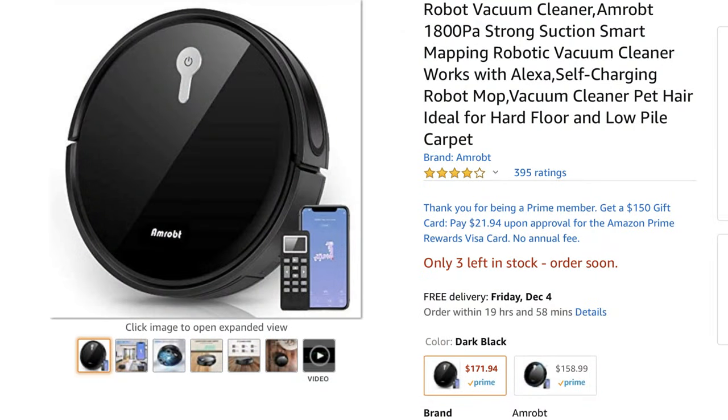Before I begin, I must say that for me I think this purchase was well worth it, and yes, I did purchase it with my own money, so this is not a sponsored video by any means. This robot vacuum is priced at $180.99 on Amazon, and I think that's a good price compared to other smart vacuums out there on the market.